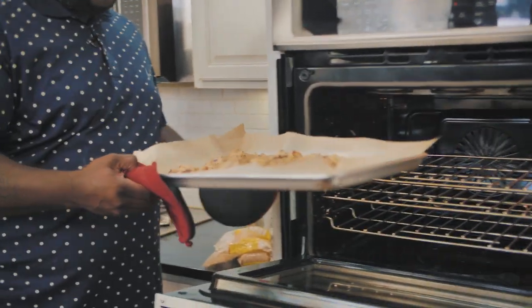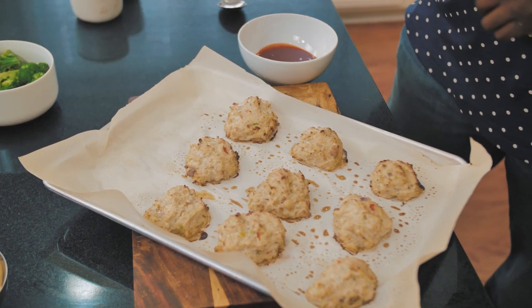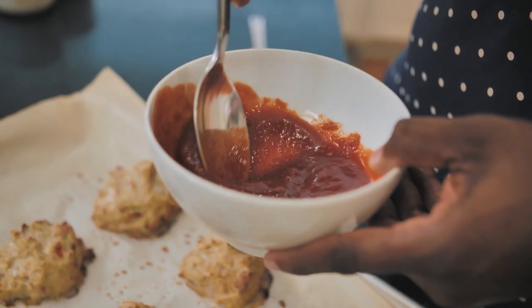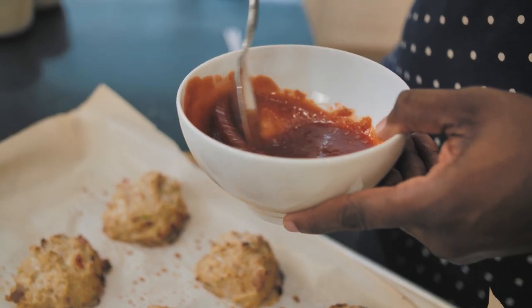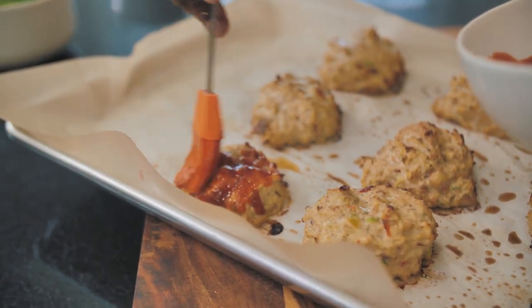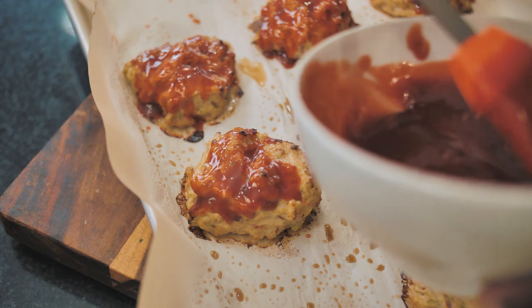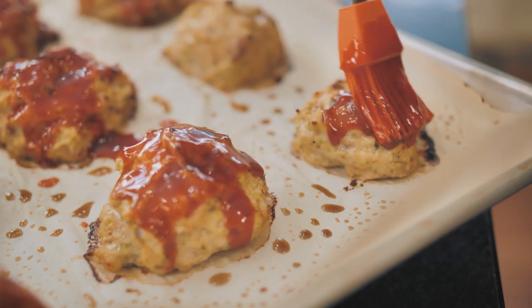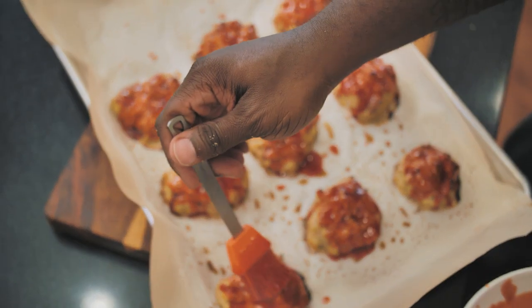I think our meatballs are just about done, and they are. Look at how they're sizzling and turning this lovely golden brown color. My grandmother used to make a topping to go right on top of the meatloaf, and I'm going to simulate the exact same thing. I've got a little bit of ketchup and I'm going to drop in some brown sugar into the ketchup, give it a stir, and then brush the mixture right on top of the meatballs. These are going to go back in the oven five or six more minutes until they're cooked all the way through.